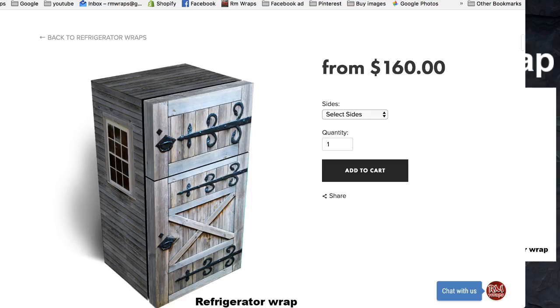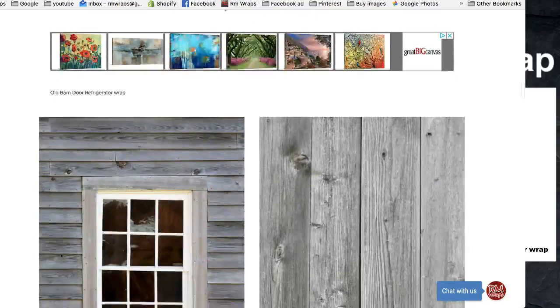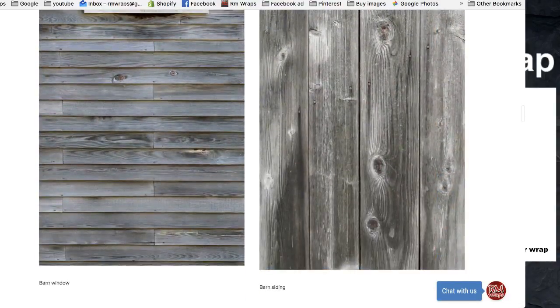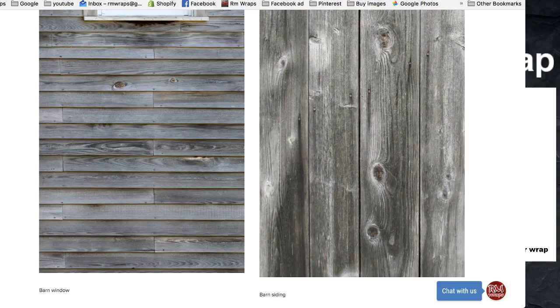If you want to just do the front it's $160. If you want to do one side and the front it's $225, and the full wrap is $325. You've got two different choices for the sides — on the left side you can do the barn door, or on the right side you can do the barn siding.